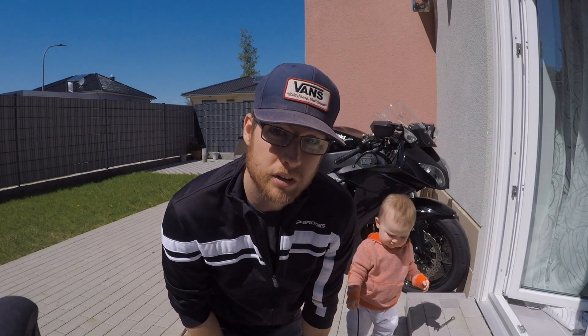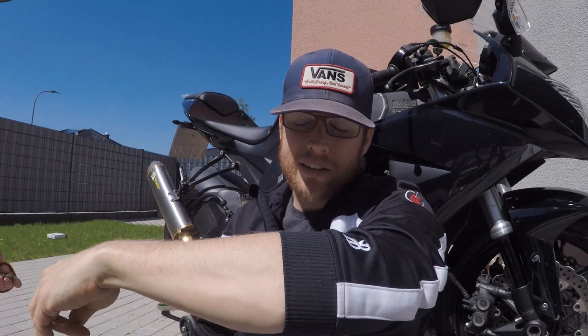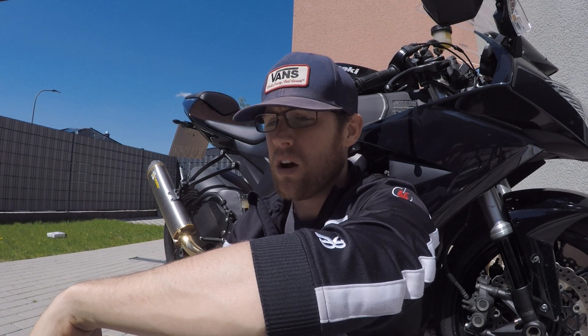Alright, that's a wrap on the exhaust swap — pretty quick and easy, about four and a half minutes. Now let's talk about the Subi build, which I'm sure is what most of you want to know about.